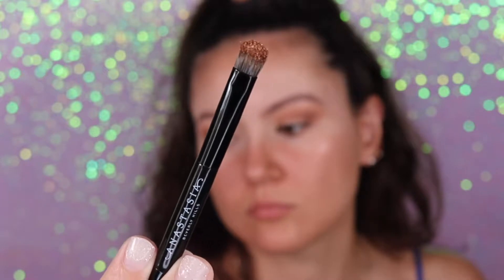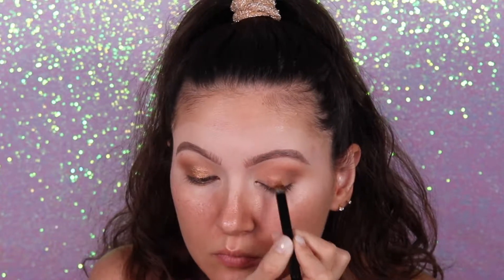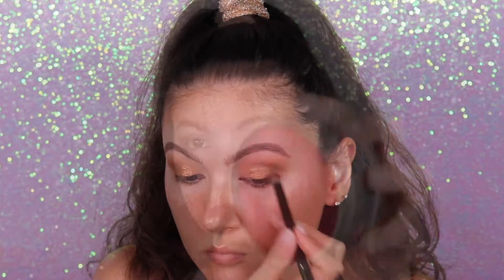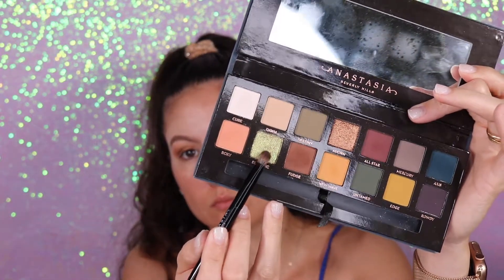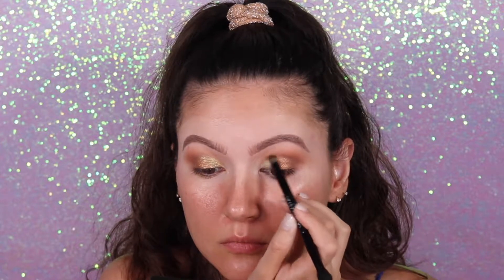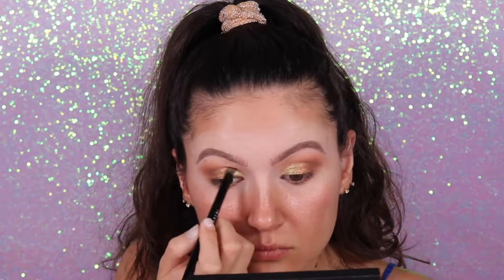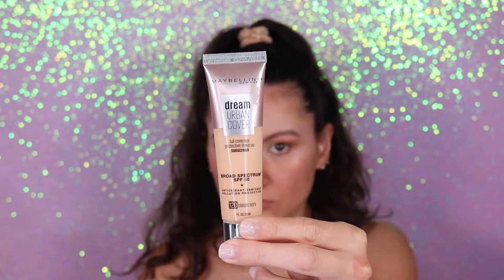Now with the other side of the brush I'm going to add this shimmery shade — it's like a bronze color — and I'm going to apply that on my eyelids, just at the center. Because we're going to use a different color for the inner corner of the eyelids. I'm going to clean this brush since we're using only one brush today — these little brush cleaning tools are amazing — and now I'm going to apply this green shimmery shade right there. I'm creating like a fake cut crease but I'm not using any concealer because these eyeshadows are very pigmented.